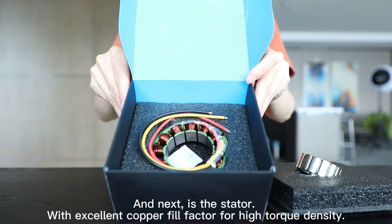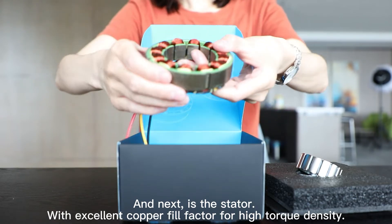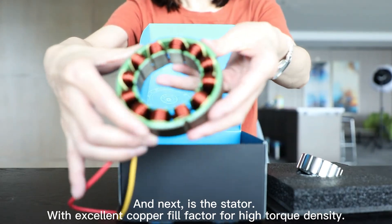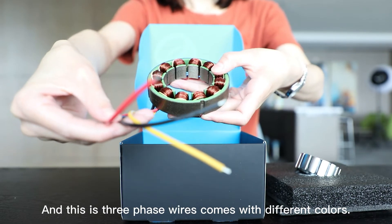And the next one is the stator, with excellent copper fill factor for high torque density. And this is the three-phase wires, which come with different colors.